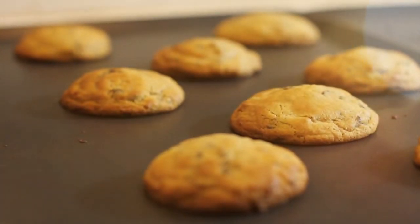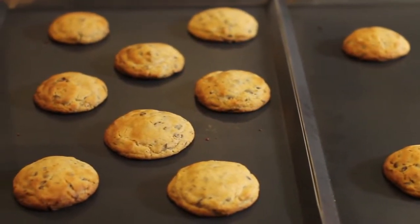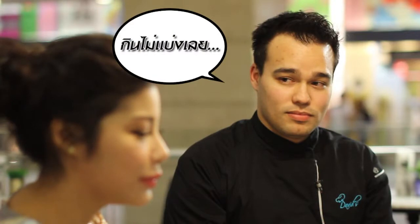Our chocolate cookies! This is chocolate chip cookies. Can I eat it now? Of course.